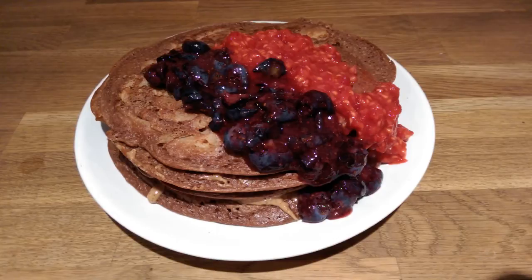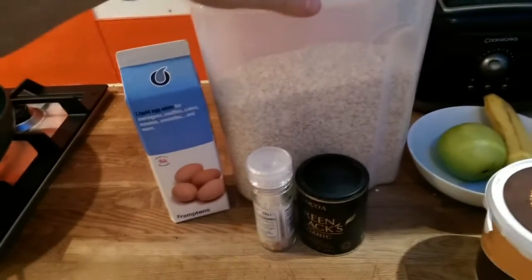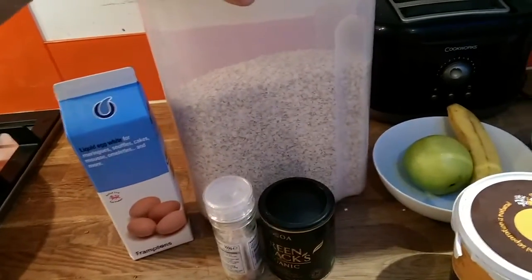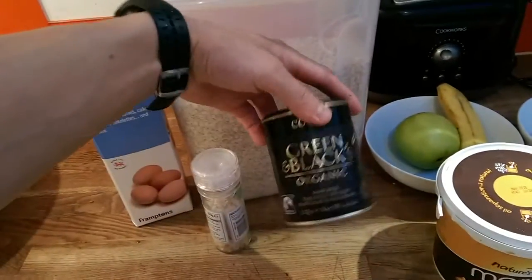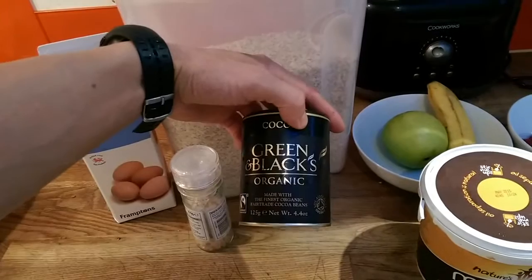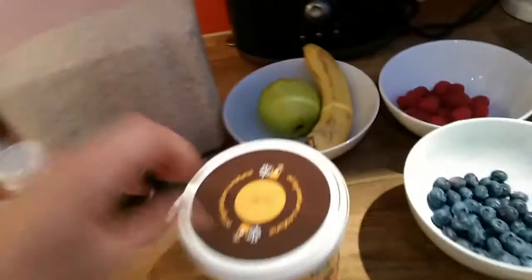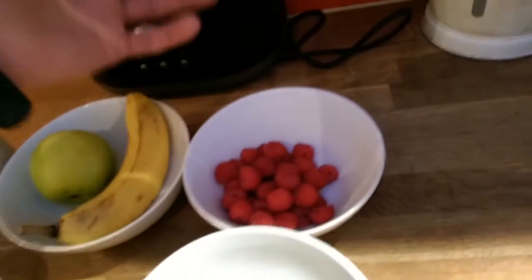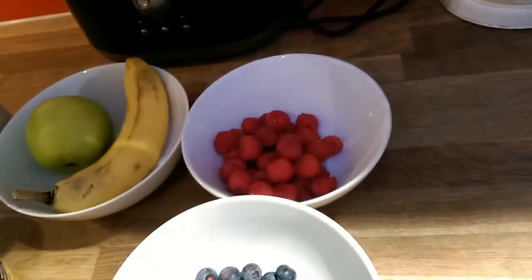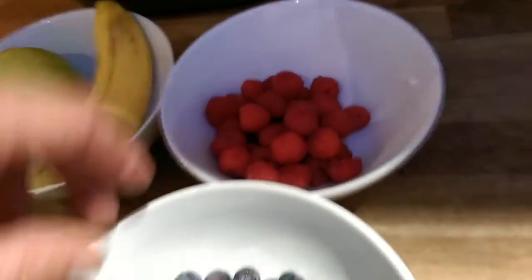So I need liquid egg whites, oats, some salt, pink salt would be best, organic cacao, peanut butter, apple, banana, and some berries of your choice — raspberries and blueberries.